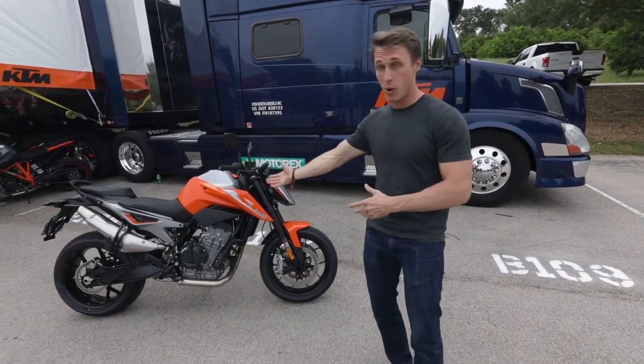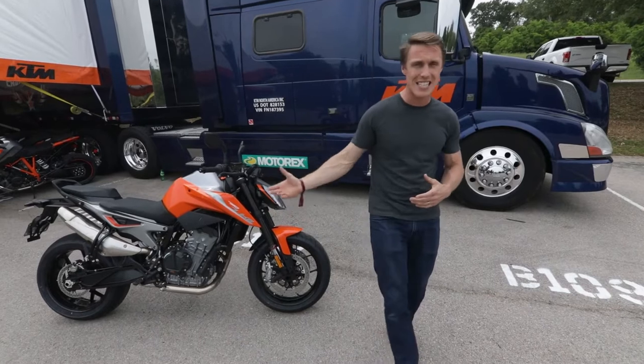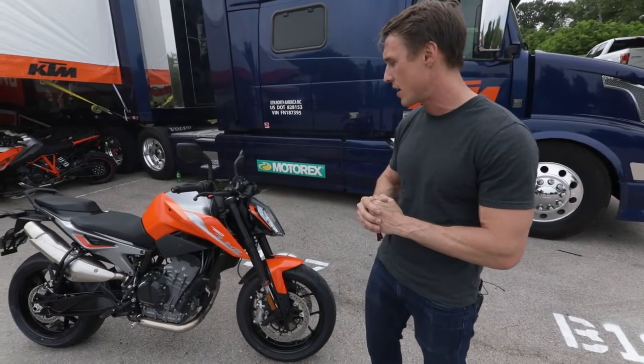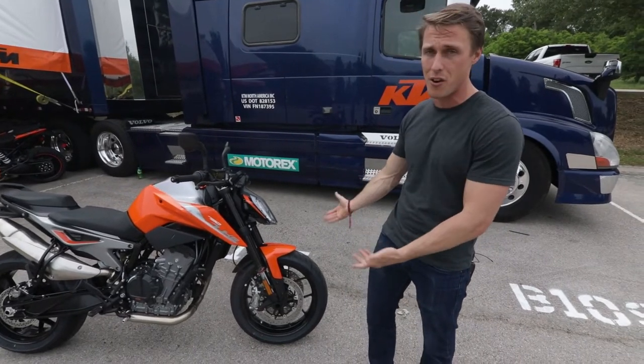It is a sporting naked bike. It's going to fit between the 690 and the 1290, so it kind of fills that middleweight category. And it's pretty spicy looking, so we might as well start at the front.